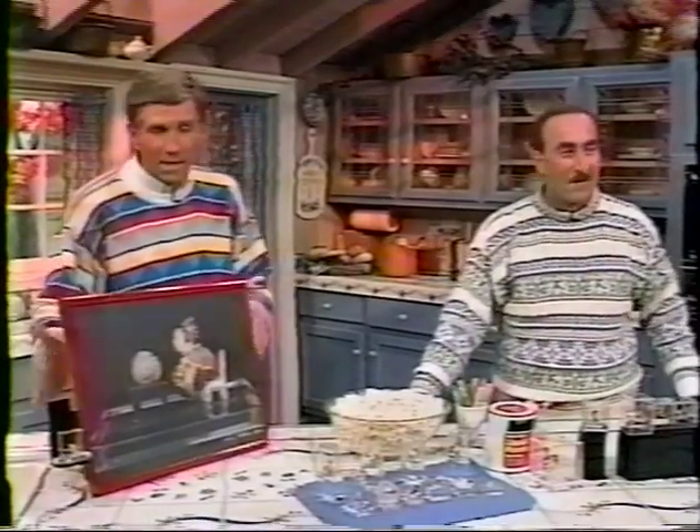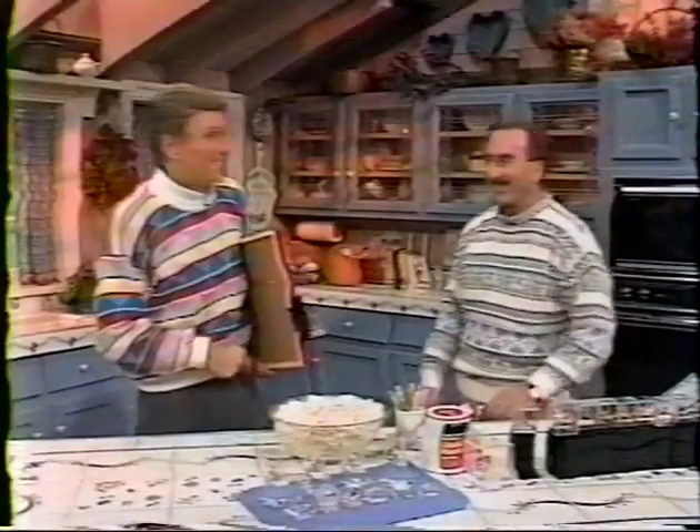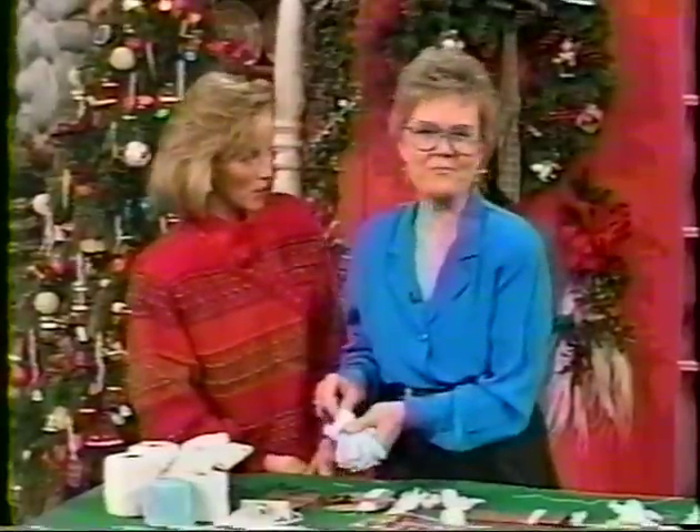I'm going to the movies! Thanks, Harry. Here's Dana with Carol. Carol, you've got another great idea for your Christmas corner.